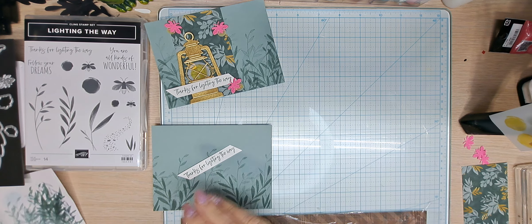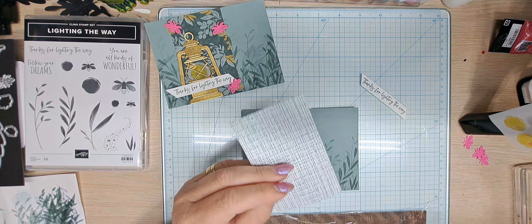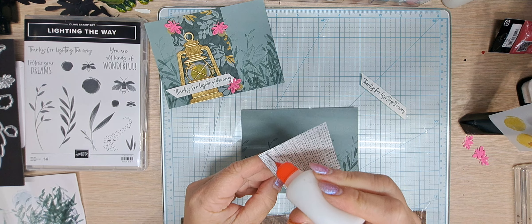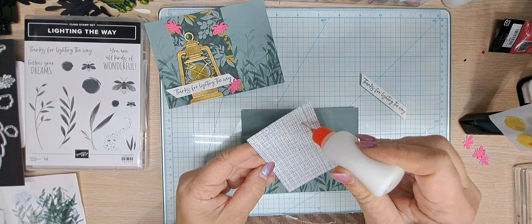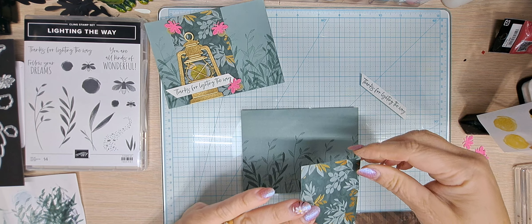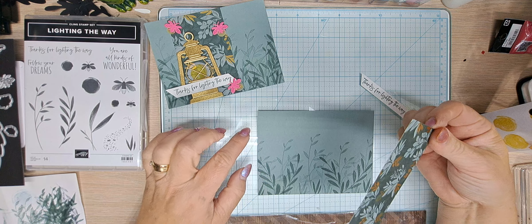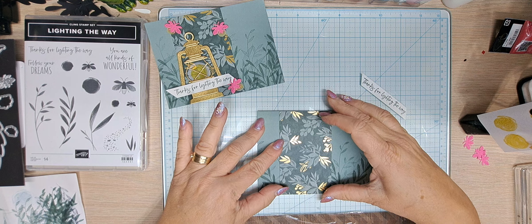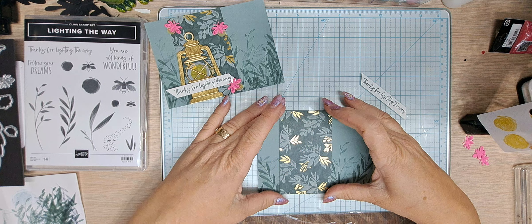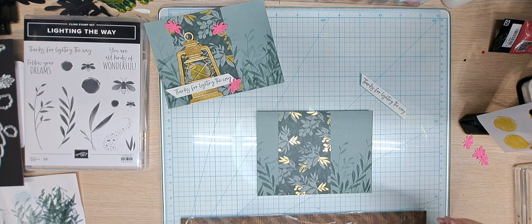We're going to move this aside and bring in our DSP, which is two and a half by four. When I saw this card I thought I have paper — I can do this almost identical to what they did, and that's how it came to be. I'm going to start this at one inch from the left side, because that looked to be about what it was in the picture. Voila — simple, simple, simple.